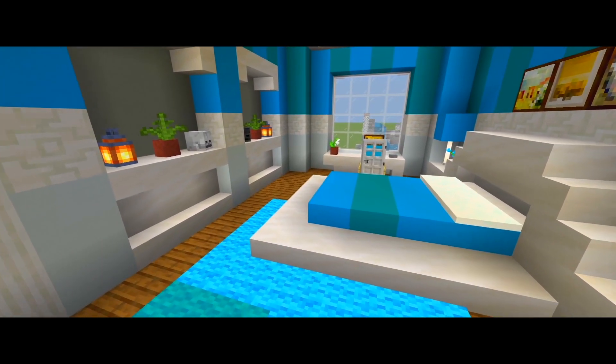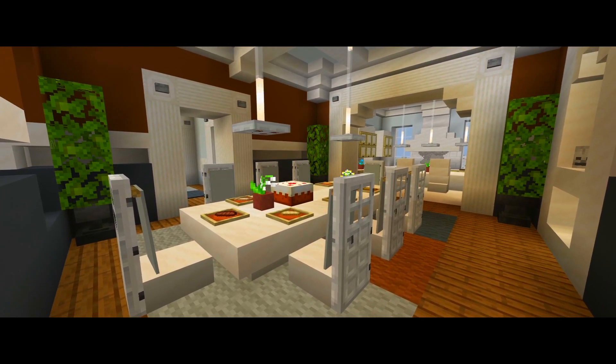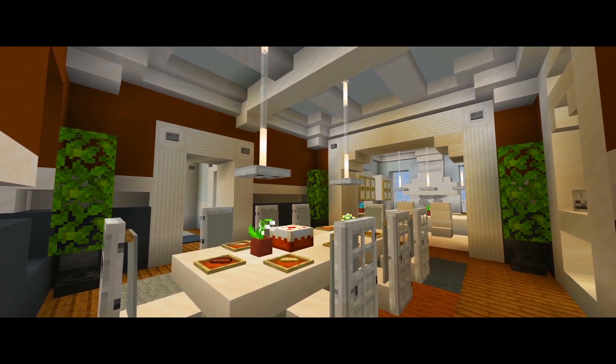Okay guys, that's going to be it for part 11 of this tutorial on how to build this mansion. If it helped you, be sure to please leave a like, subscribe for more, and I'll see you guys in part 12.